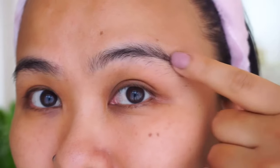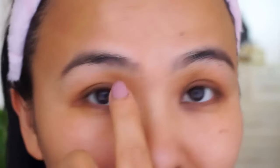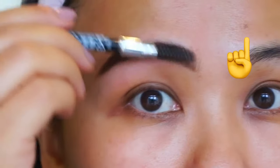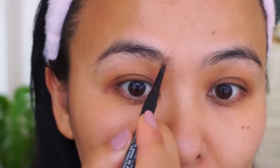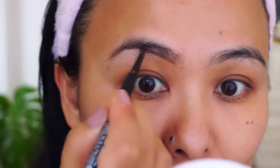Hey everyone, welcome back to my channel. As you can see, my brows are in pretty bad shape at the moment, and that's because of the COVID situation — I've been pretty skeptical about going to the salon. I've been doing it at home myself. If you're in a hurry or it's an emergency, you can always go ahead and shave your brows. I have a whole video on how I shave my brows, so you can check that out.